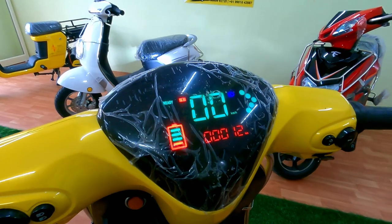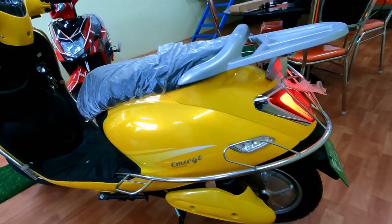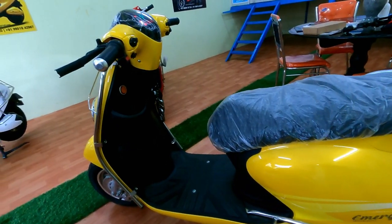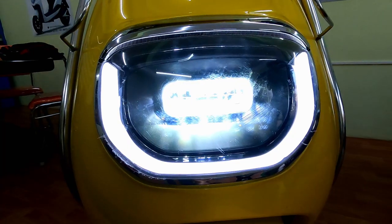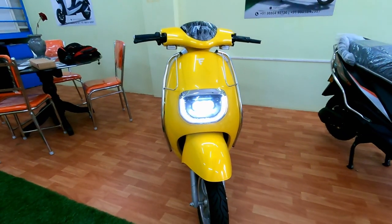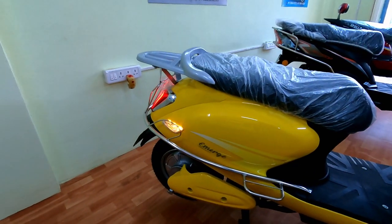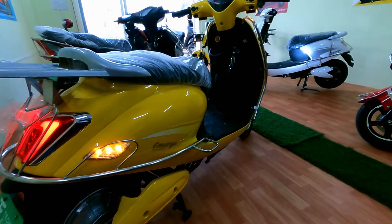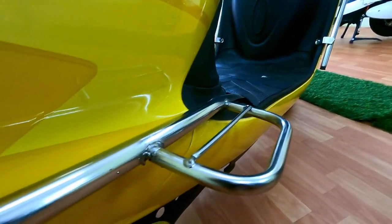The advantage of this vehicle is you can save around 5,000 compared to the new version. Everything else is the same — battery, range, everything — except the instrument cluster. People with a tight budget can go for this. This vehicle's shape and lighting reminds me of old-age budget scooters.